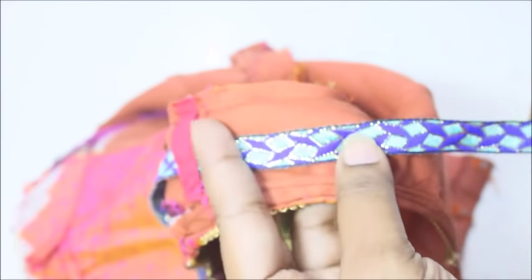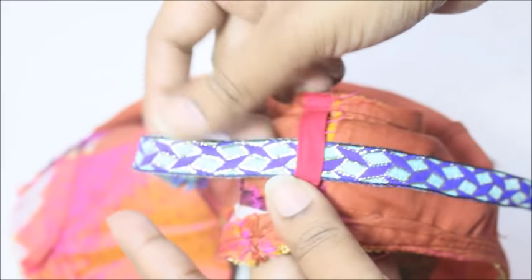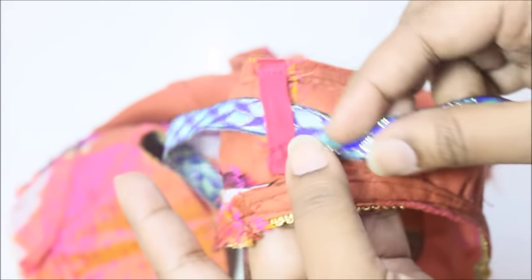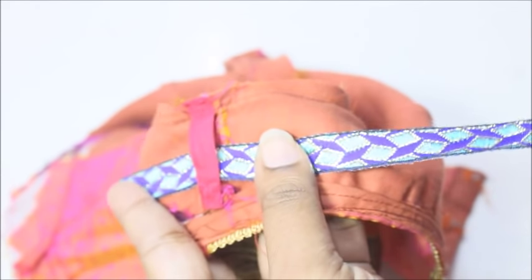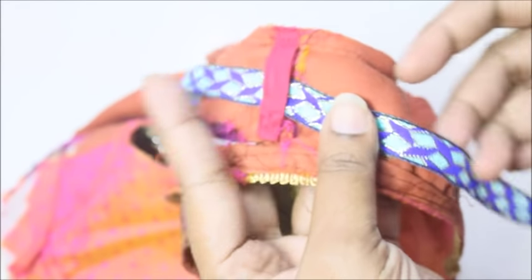You can try this on your kurtha, kurthi, and also any kind of outfit that has a very deep and low neckline where the bra would show out of your dress. It's an easy and simple method to hide the bra.